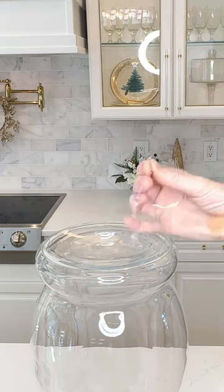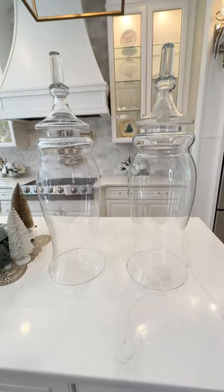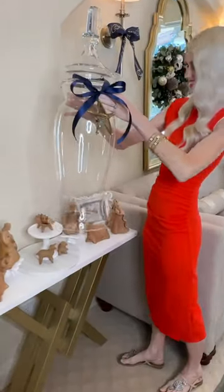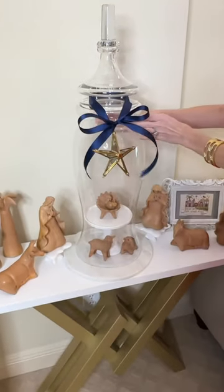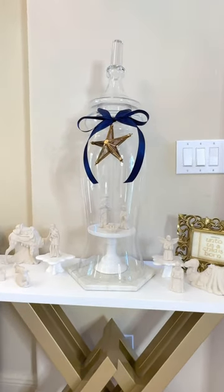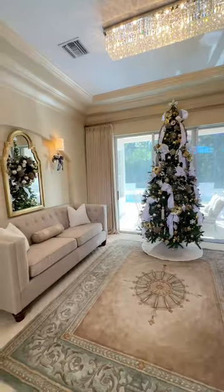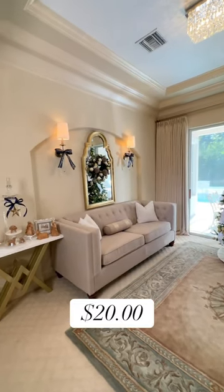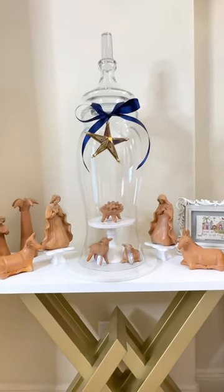My cloches are taller and the lid is more detailed than my inspiration piece. I placed a cloche over the center of a nativity — I have two nativities on two side tables. I also wrapped a royal blue ribbon around the lid and hung a mirrored star in the center. With a vase, an apothecary jar lid, and hot glue, we were able to recreate these cloches for only $20. My cloches are more elegant and larger than my inspiration piece, and mine cost a fraction of the price.